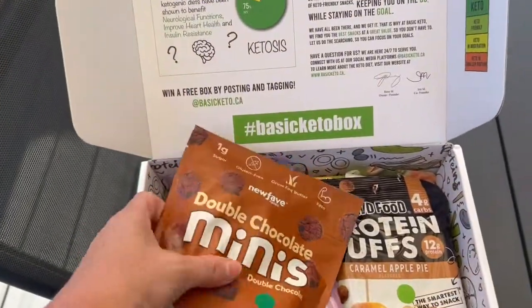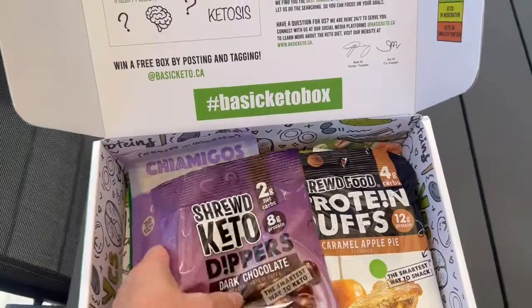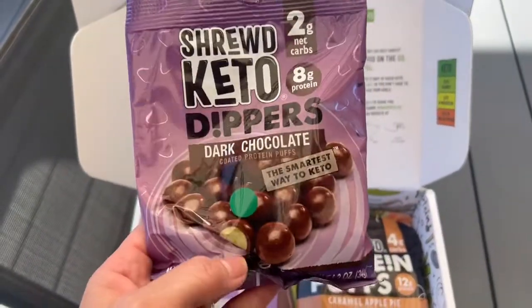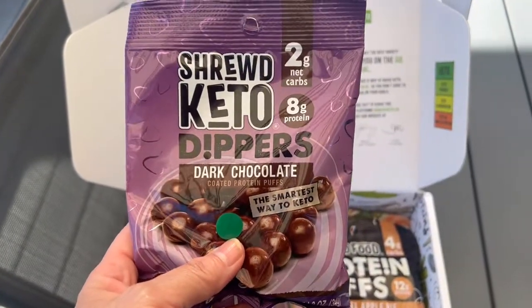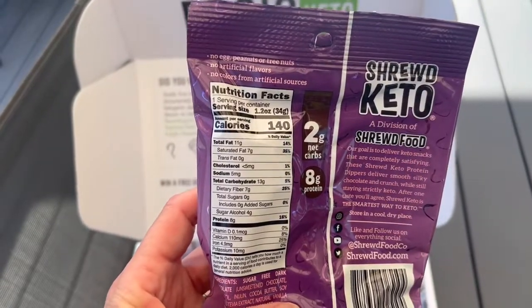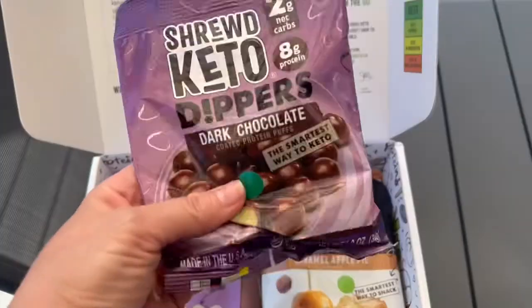I have had these before — the Shrewd Foods Keto Dippers. These are kind of like malt balls. These are the dark chocolate ones — two grams of net carbs for the whole serving, 140 calories. These are pretty good, I do like these a lot.